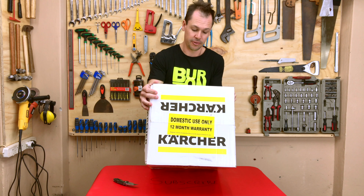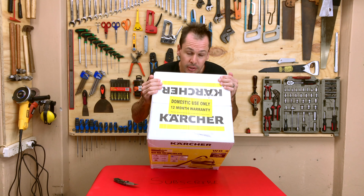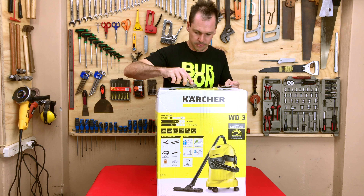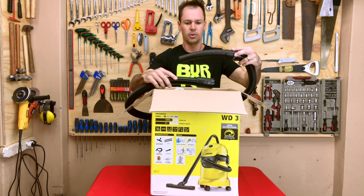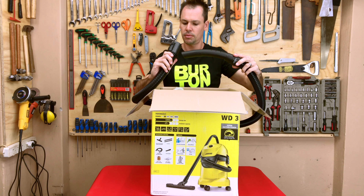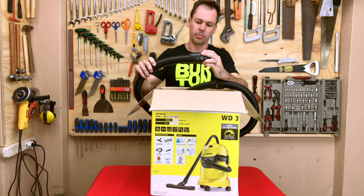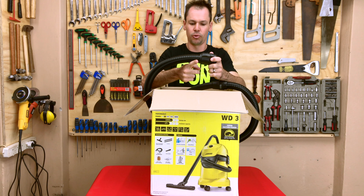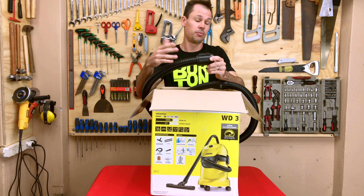Something that was quite interesting: for domestic use only, and a 12 month warranty. I guess these guys are semi-confident in their product. Let's get into it. The first thing that comes out is the hose — nicely branded Karcher. It actually doesn't look too bad. The quality... it's not the thickest material I've ever felt, but the ends seem quite nice. It's got a little locking mechanism here. I've had vacuum cleaners in the past where the hose snaps off at the junction, and I hope it doesn't happen to this. But if it does, it's pretty easy to fix.